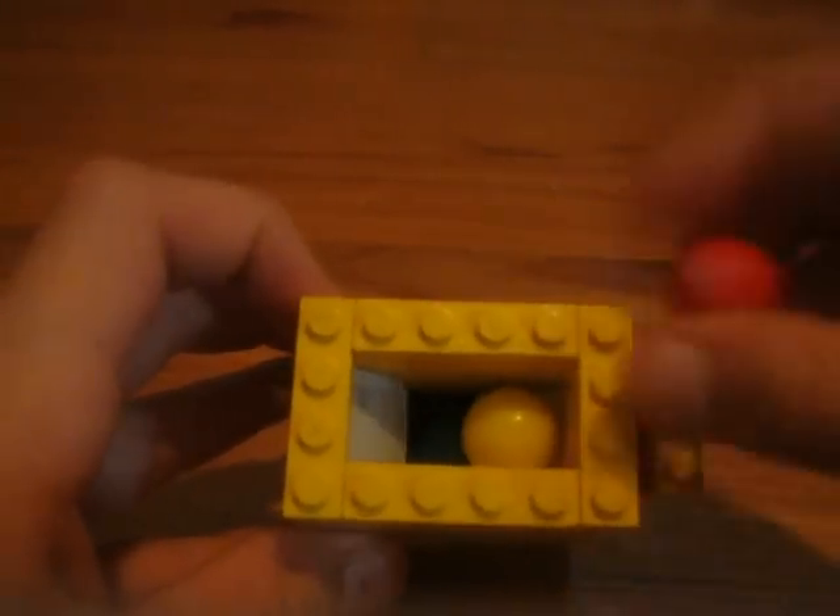Yeah, you pull it out and you can do it. To reload, you just take off the lid. And then you take your three gumballs and you put them in that little hole. Yeah, just like that. And it's reloaded.